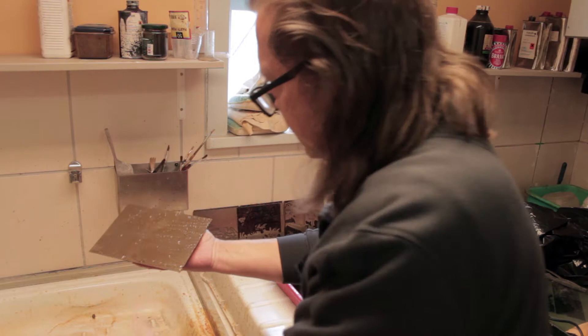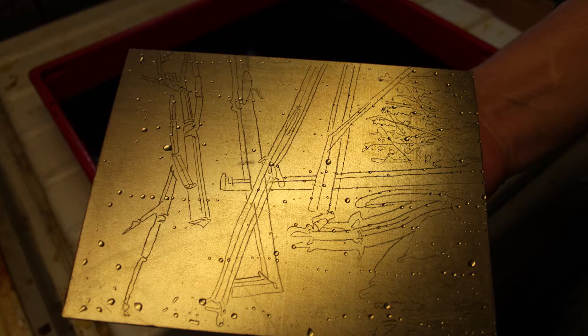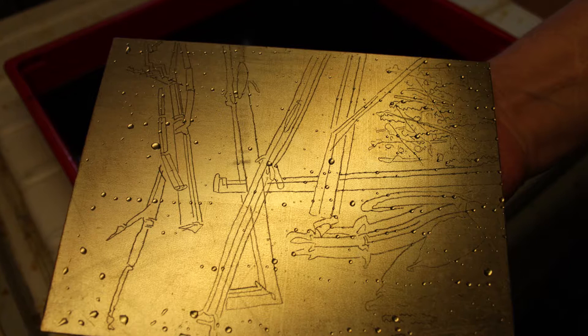It's not good when the etched parts remain in the bath too long, so we always have to clean the plate during the etching. It looks like this, and we have to put the plate in the bath a second and third time.